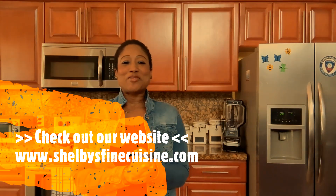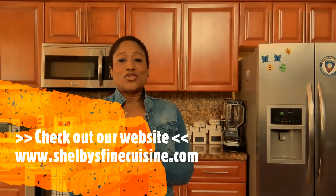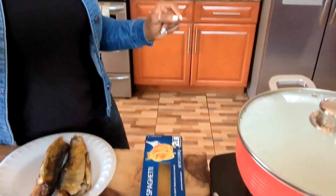Hey guys, it's your girl Shelby from Shelby Farm Cuisine. Today I'm going to show you guys how I make my Haitian spaghetti — the same way in Haiti, the exact same steps I'm going to follow. It's going to be easy and delicious. How's the weekend going? Today is Saturday, so I'm ready to have some fun, and I know you guys are ready too. Let me show you guys what I have for you.